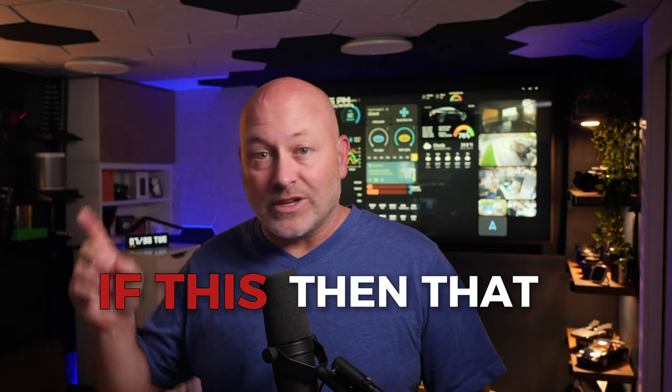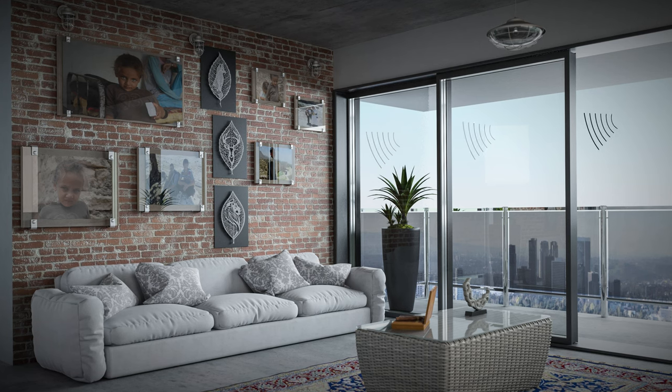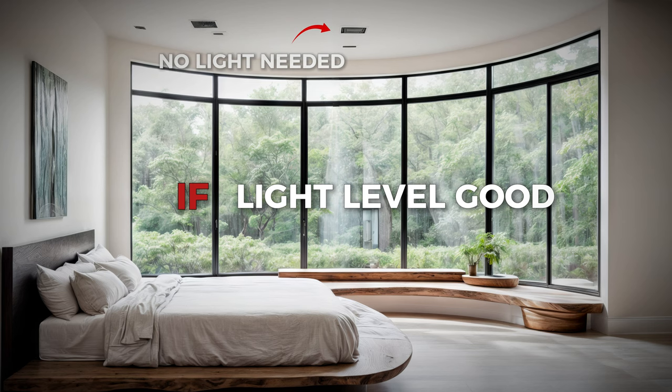Your first automation should be something simple. Follow the simple rule of if this, then that — if motion, then light. Once you start using automations like this, you'll realize you want to make little adjustments. You may find you don't want your lights turning on in the middle of the day, but only at night. So the real power of automations comes when you start to add conditions. In this case, when motion is triggered, it would first check to make sure it was between sunset and sunrise — if it's dark outside, turn on the lights; if not, do nothing. You could even use a light level sensor, often built into motion detectors, as your condition instead of the time of day.